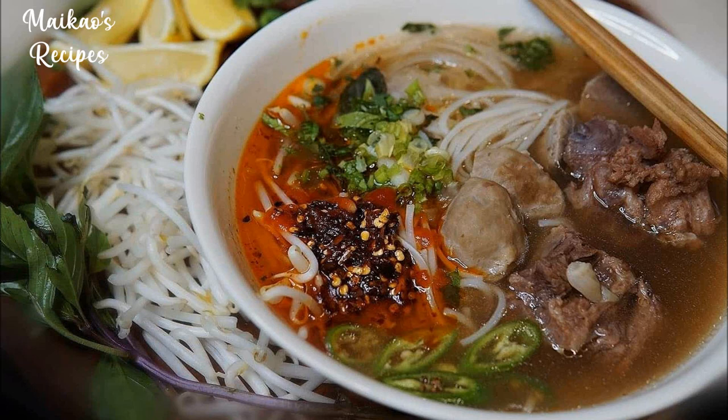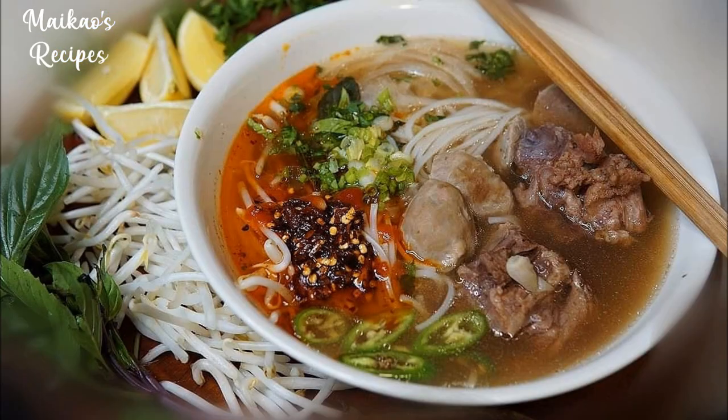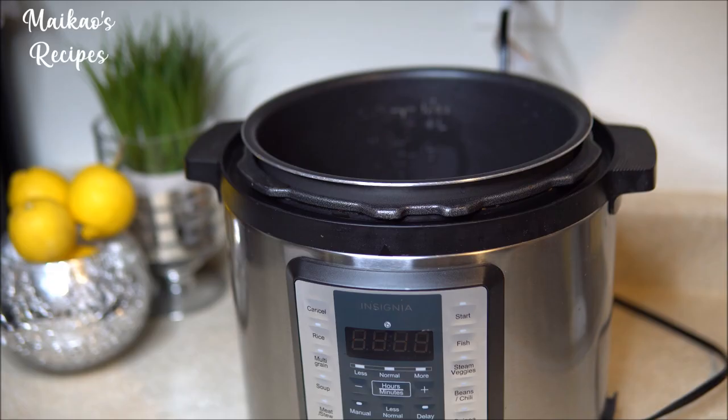Hey guys, welcome back to another episode of my gal's recipe. Today I'm using my Instant Pot to make pho. I like to use this recipe for when I am on a time crunch or when I'm feeling super lazy and just want something easy yet fulfilling. So let's start and make some pho together.